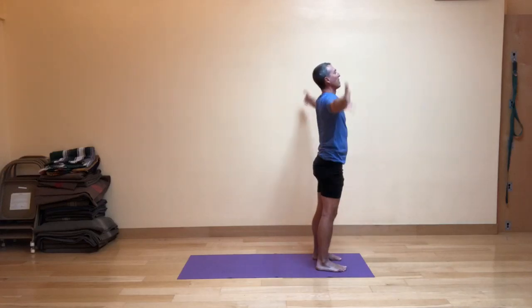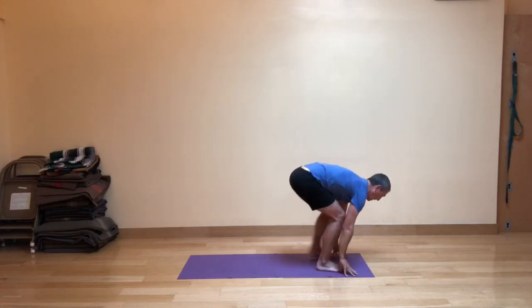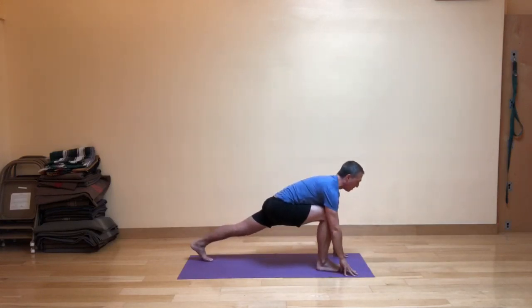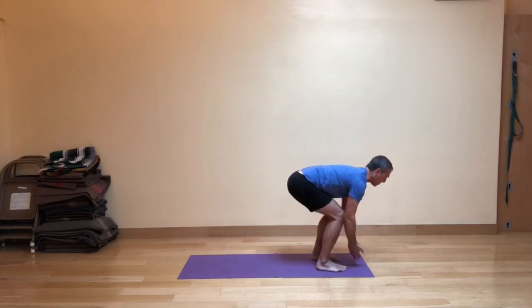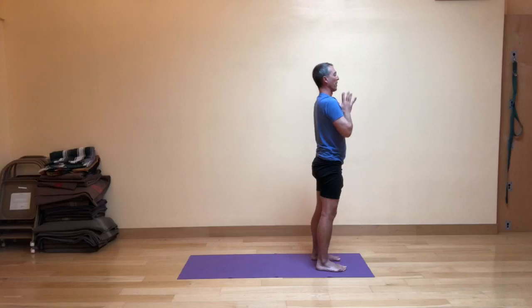Let's do the second side to complete that round. Inhale, exhale, fig leaf forward fold. Inhale, step the left foot way back. Exhale, stepping forward — knees are bent, hips are hinged. Inhale, strong legs bring you up, and then exhale, the hands in front of the heart.